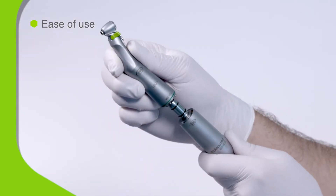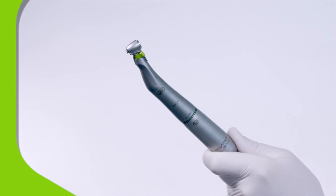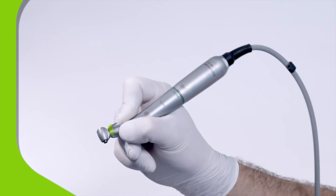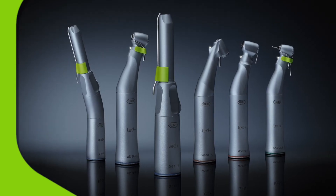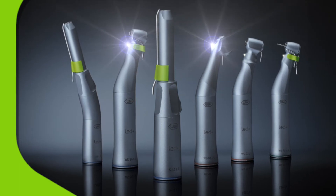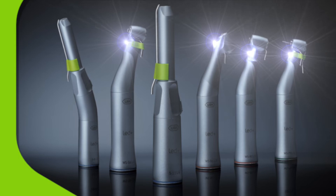ImplantMed is so easy to use because the short motor and ergonomically shaped handpiece work together in perfect balance, letting you operate for longer periods without fatigue. It's easy to see what you're doing too, because this system is compatible with the full range of W&H handpieces, including those with daylight quality LED lighting.